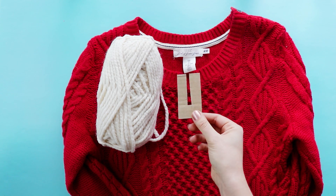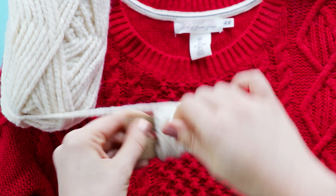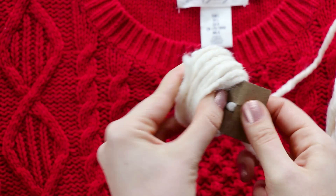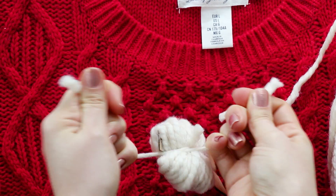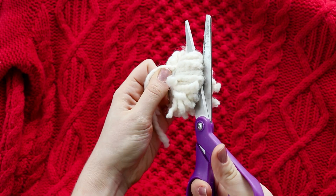Cut a piece of cardboard into a U shape, and then wrap the yarn around it several times. Then cut a smaller piece of yarn, feed it into the center, and tie it around the whole bundle. Cut the loops, fluff it out, and give it a haircut.